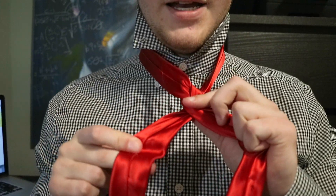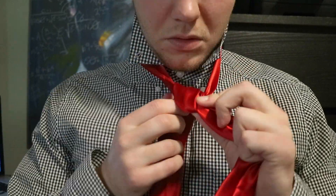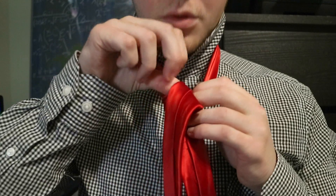Then you're gonna bring the right side now over the top and under. You're doing a nice little knot right here. With this, you're gonna come shooting over the top.